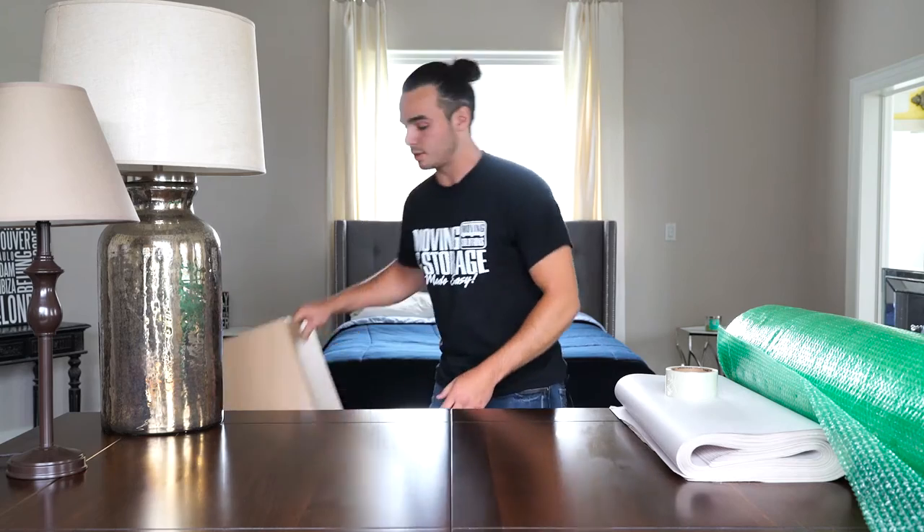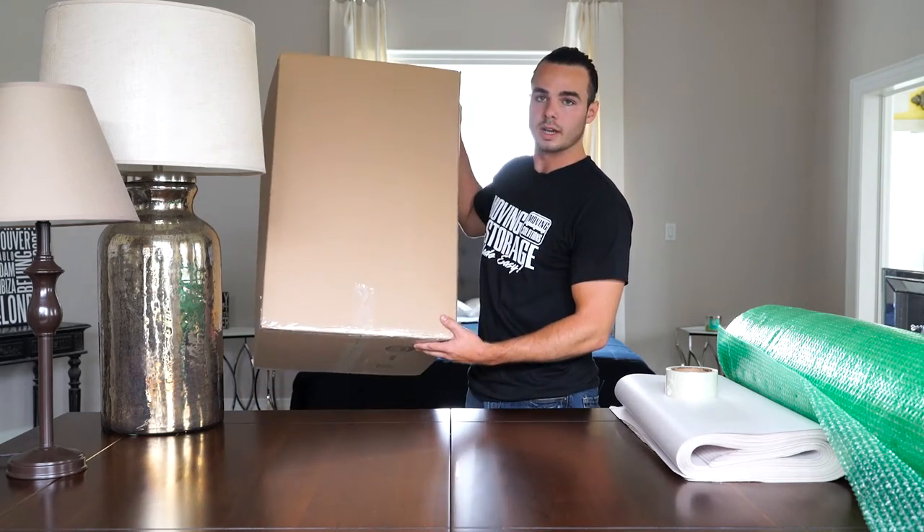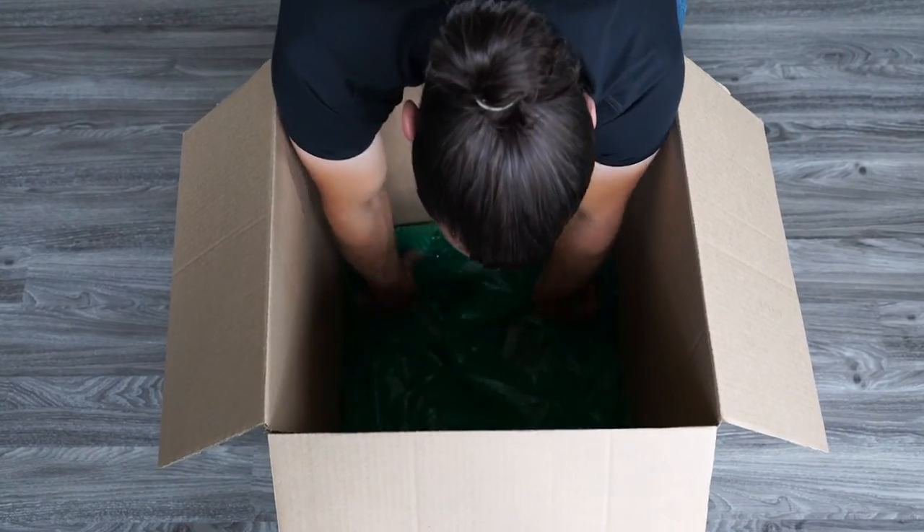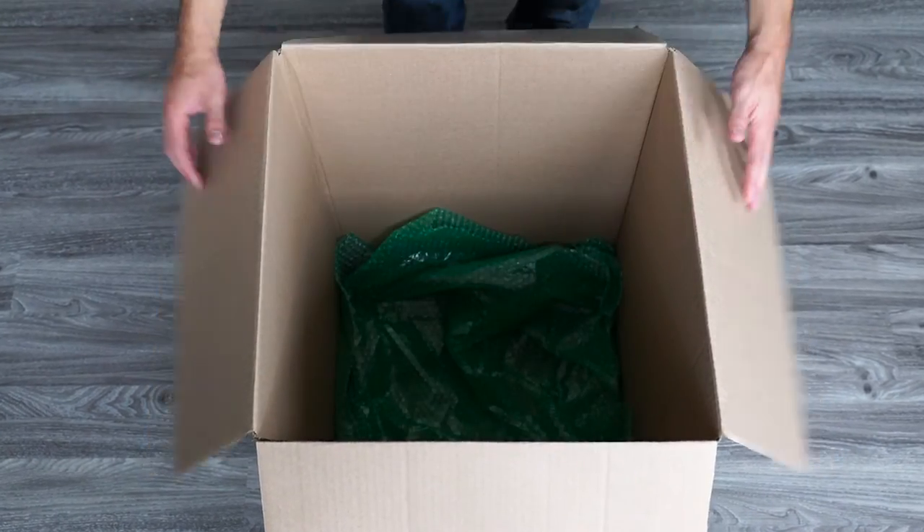The materials you're going to need are some tape, your wrapping paper, bubble wrap, and a large enough box to accommodate the height of your lamp. Just as a reminder, make sure you always have bubble wrap in the bottom of these boxes to keep things safe.